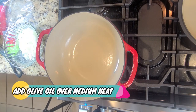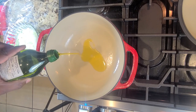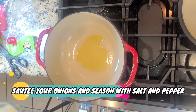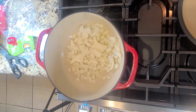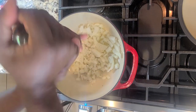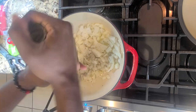You're going to add in a little extra virgin olive oil, just like so. When your oil and your pan are nice and hot, throw in your onions. Don't forget to season with a little salt and pepper. And don't forget to check out the description box down below for the full list of ingredients.